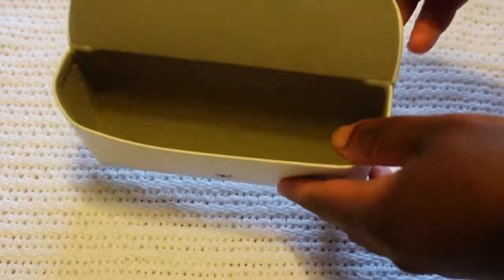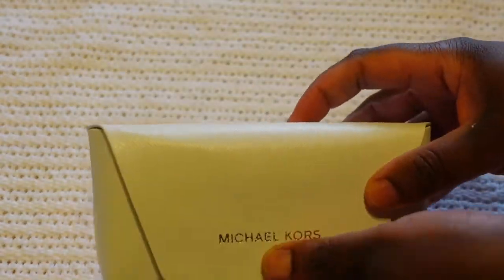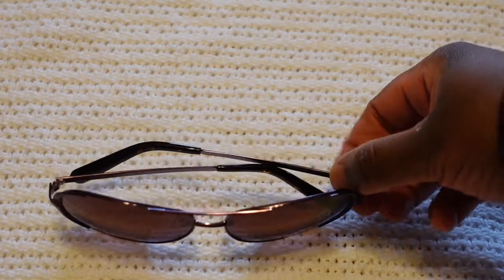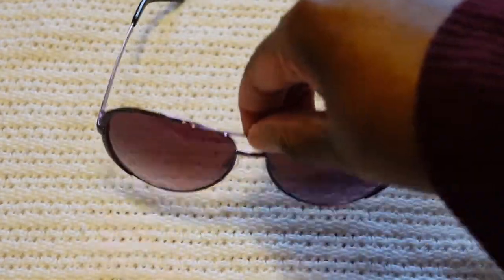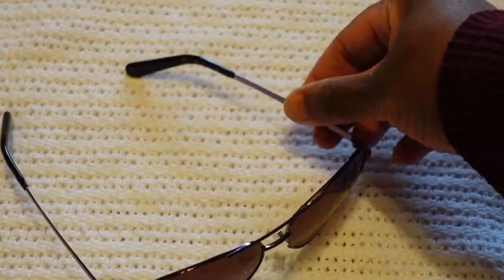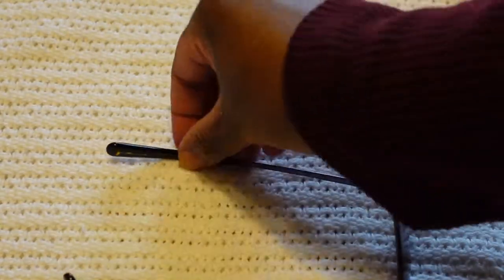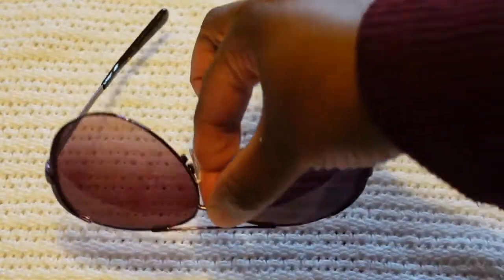Very nice case — feels soft inside, quite sturdy and good material. These Chelsea sunglasses are the pilot style with metal frames and 100% UV protection, and I have them in the plum shade. On one side there's a serial number, on the other side it has Michael Kors. It's hard to see, but on the frame itself it also says Michael Kors. Made in China.